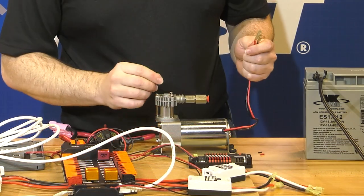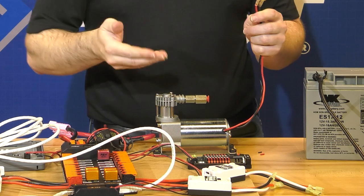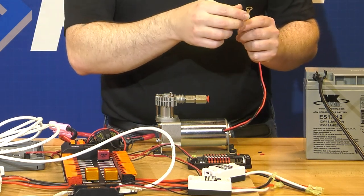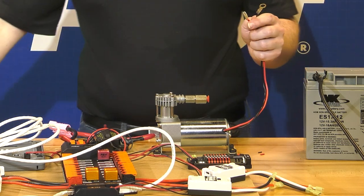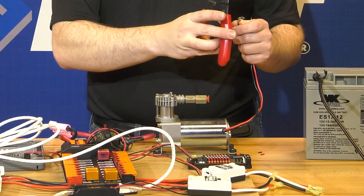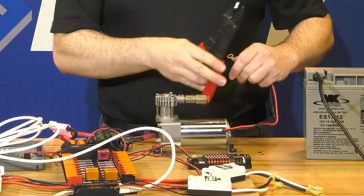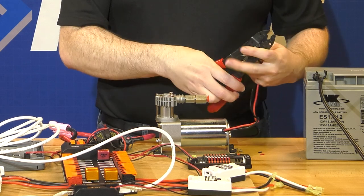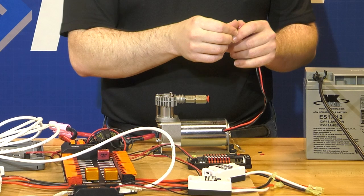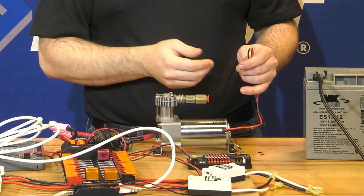Continuing with the pneumatics, we're now going to connect the compressor to the pneumatics hub. This particular model of compressor comes with terminals on it by default, but those terminals are meant for wiring to a car and are not useful on our robot, so we're going to remove those. If you need to locate your compressor away from your pneumatics hub, you could extend these cables similar to how we've done motor wire — with a quick disconnect or a butt splice connection.